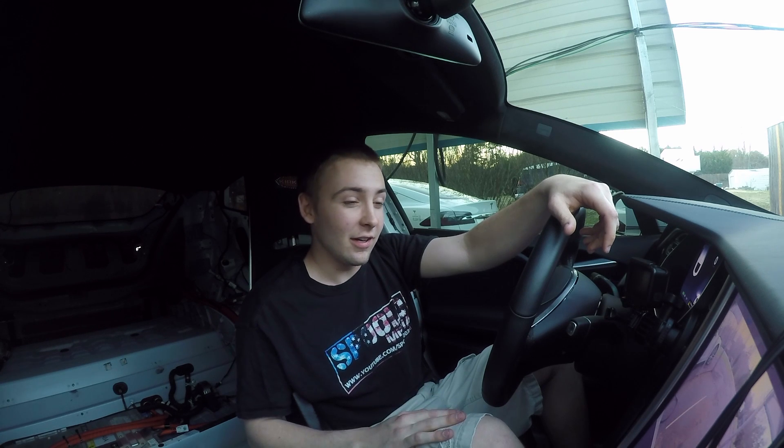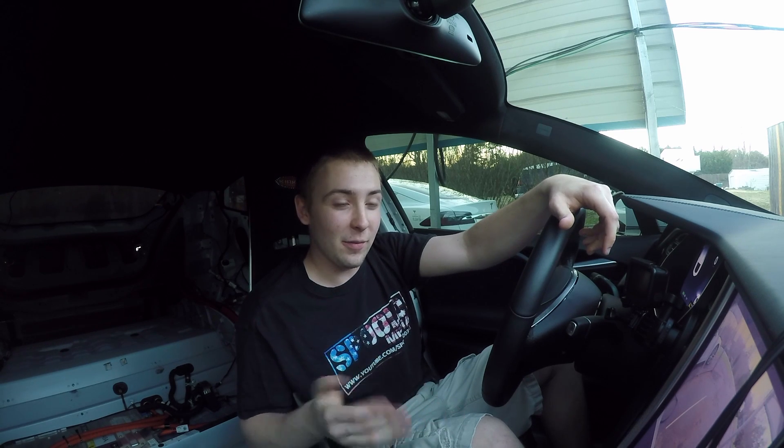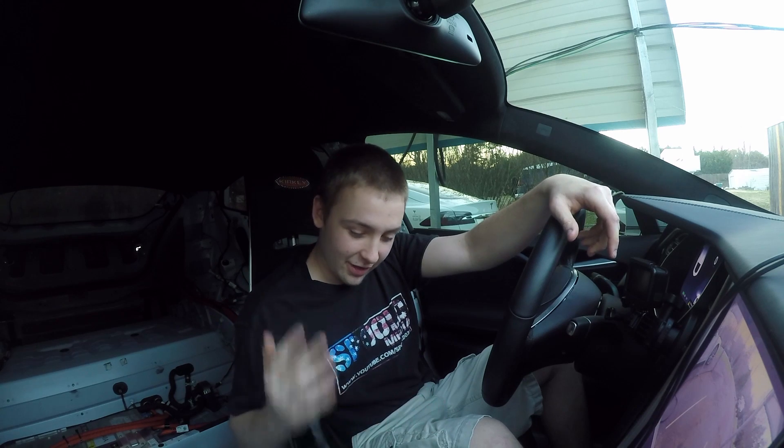We all know the Roadster is going to be one bad car when it comes out — it's supposed to be like 8.8s in the quarter, zero to 100 in about 4.3 seconds, and that's just wicked fast. So today my dad actually helped me wire up a cigarette lighter from the 12-volt battery up front so now we can hook up the V-box like we used to, and we're going to see what this thing really does zero to sixty.